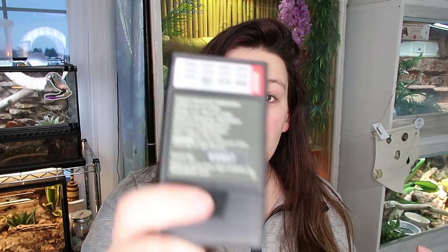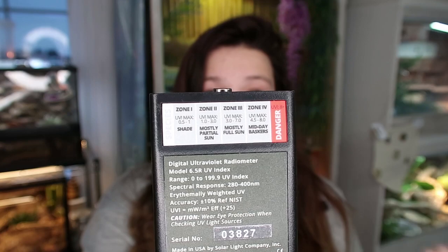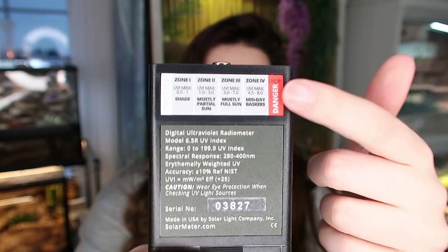I just realized those UVI ranges are actually printed right on the back of your solar meter, so you don't have to have the manual on you. At work when I was going around checking the turtles I carried this around with me so I could see what the ranges were for each of the zones right on the back of the meter - how nifty!